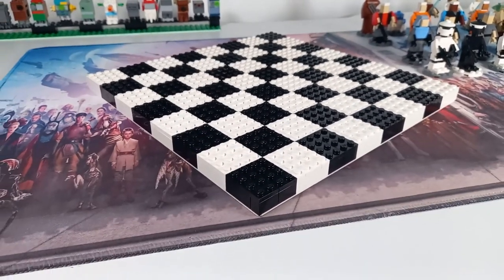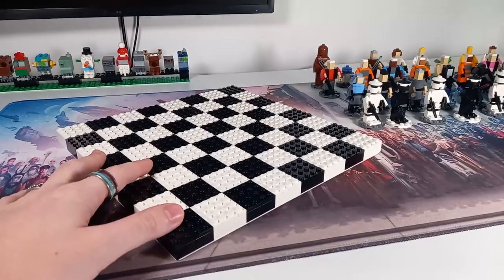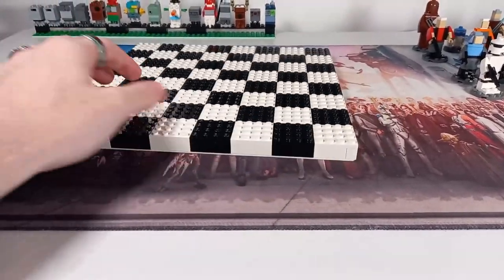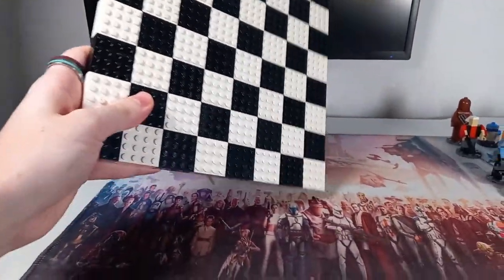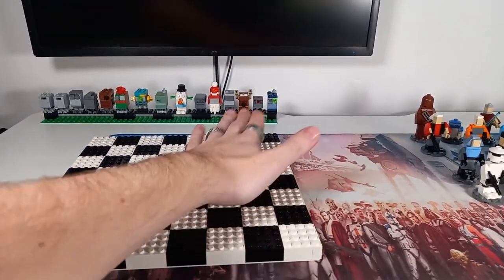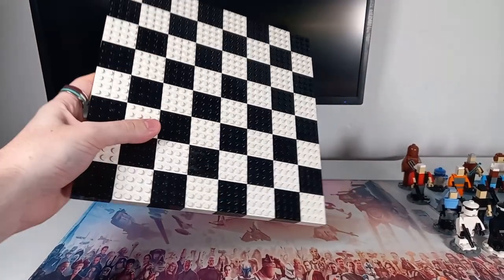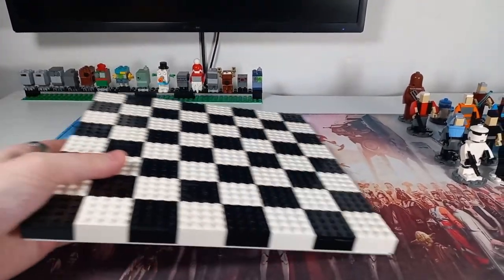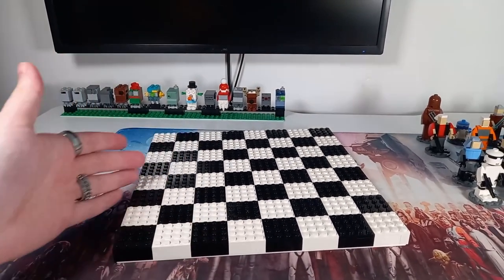Now that we can put the final piece on, we have a completed chessboard that looks really good. I've got to double-check because sometimes you can make mistakes, and trying to pick this up is a bit harder now. You can see there is absolutely no bend in this base plate, which is really cool — all the studs are in and nothing's going to fall off unless you smack it against your desk.